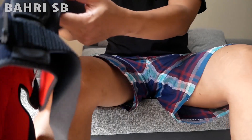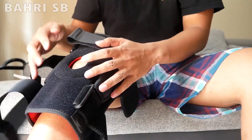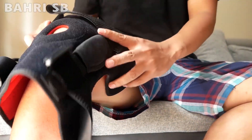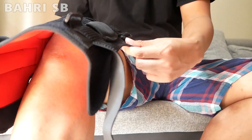Oke, langsung aja, sekarang saya akan pasang di lutut sebelah kanan, karena memang kemarin setelah sehabis main badminton terasa keseleo atau ketarik.